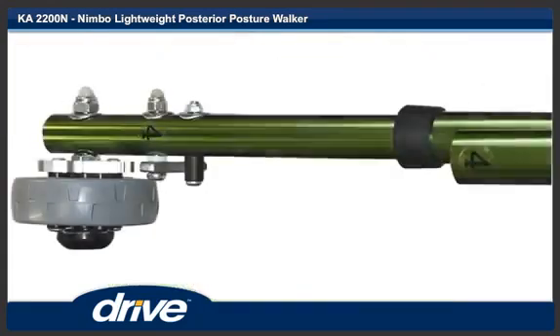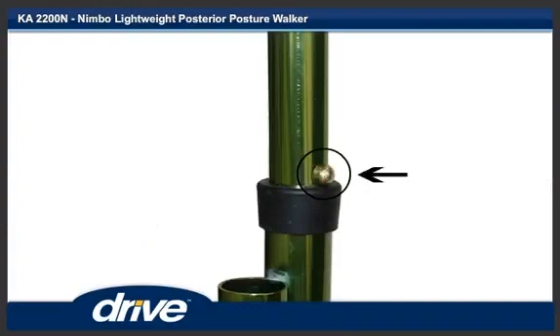Step 6. Insert one of the legs into the corresponding leg tube on the main frame. Step 7. Push the locking pin in and continue sliding the leg into the leg tube on the main frame. Repeat steps 6 and 7 for the other three legs.